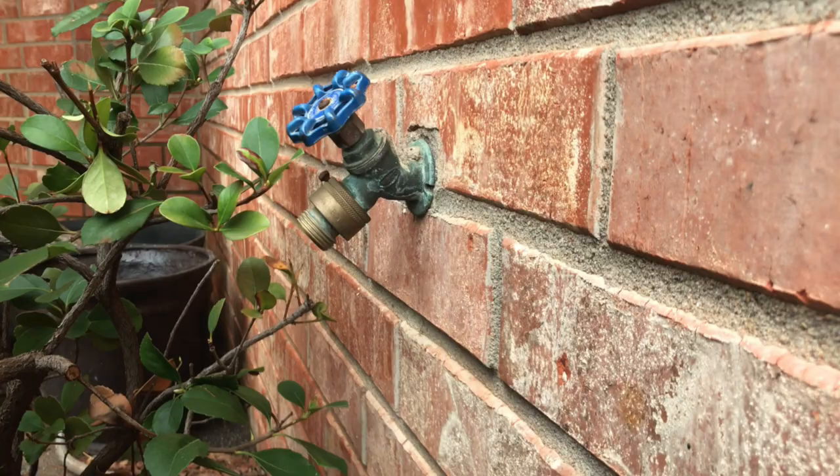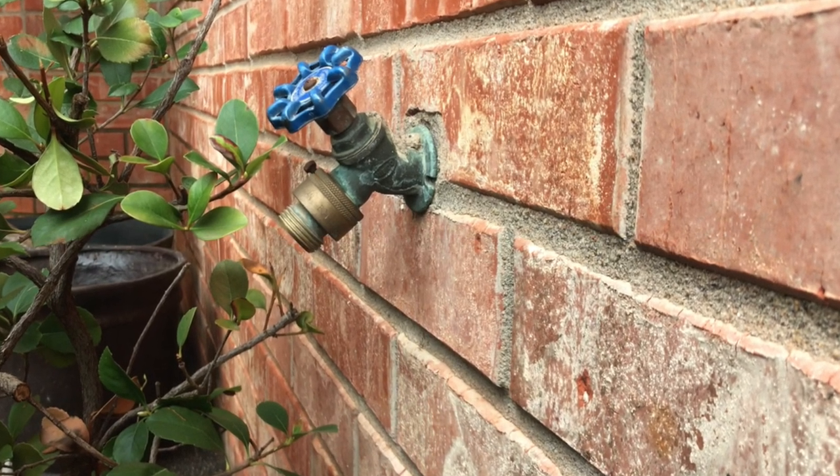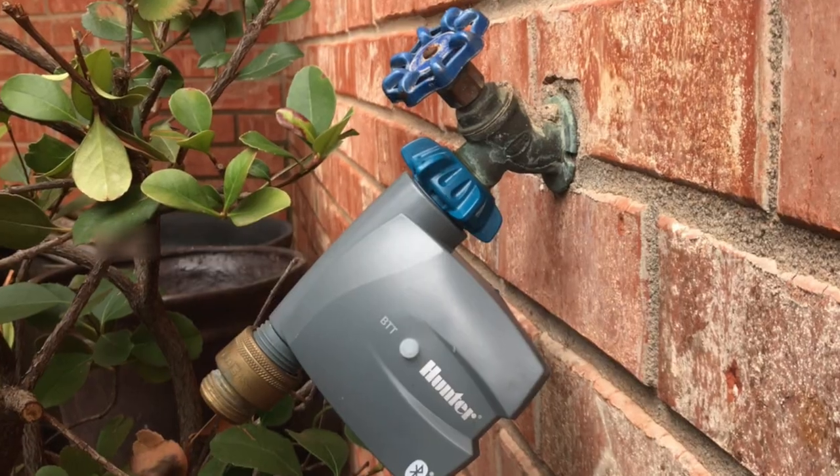If you have one of these hose bib timers or tap timers and one of these hose bib backflow preventers or vacuum breakers, where are you supposed to put this — before or after your hose bib timer? That's what we're going to talk about in this video. If you've got a hose bib at your house with one of these backflow preventers — which is a vacuum breaker — and you want to put a tap timer on it to run some drip, some pots, or a garden, what do you do? Do you leave it on and put the timer after it, take it off, or put it on after the timer?